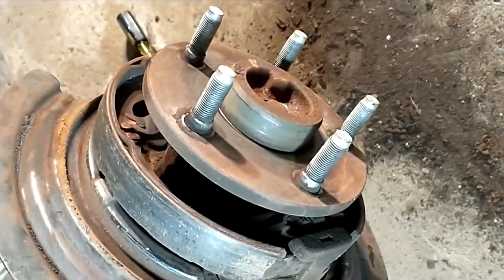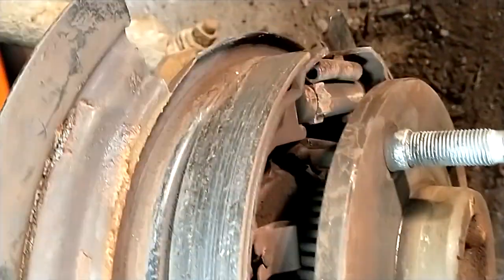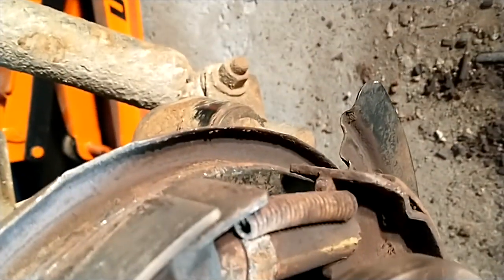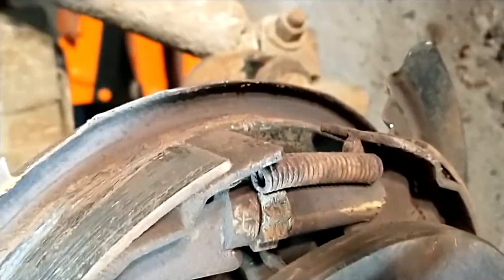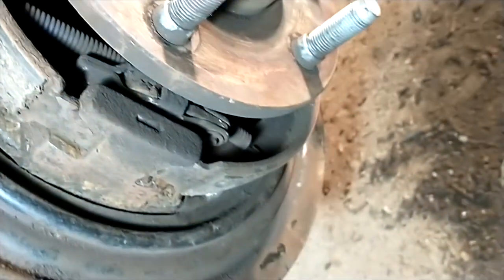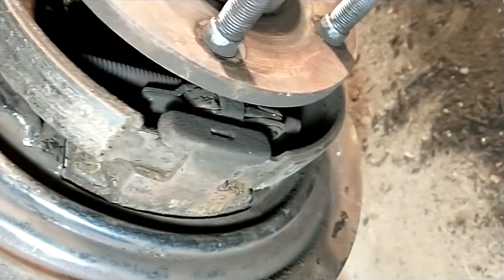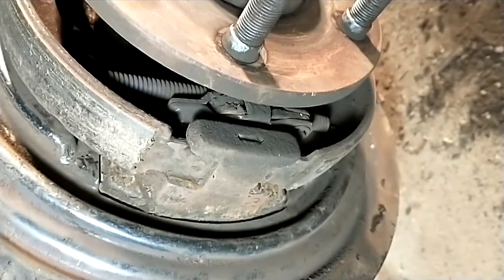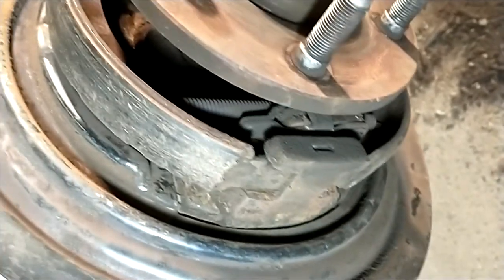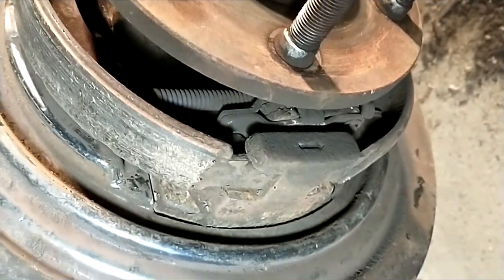Got the rotor off — boy, was that a trip. The adjuster down in here is not the easiest thing to try to get to and work on, and the emergency brake shoes were holding it up. I had to fight like crazy to get that thing apart, but I got it. The emergency brake shoes don't look too bad, so I think I'll leave them for now.